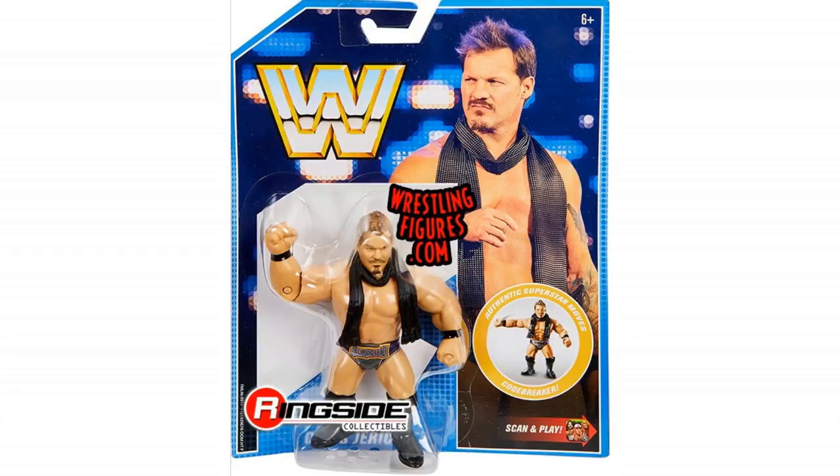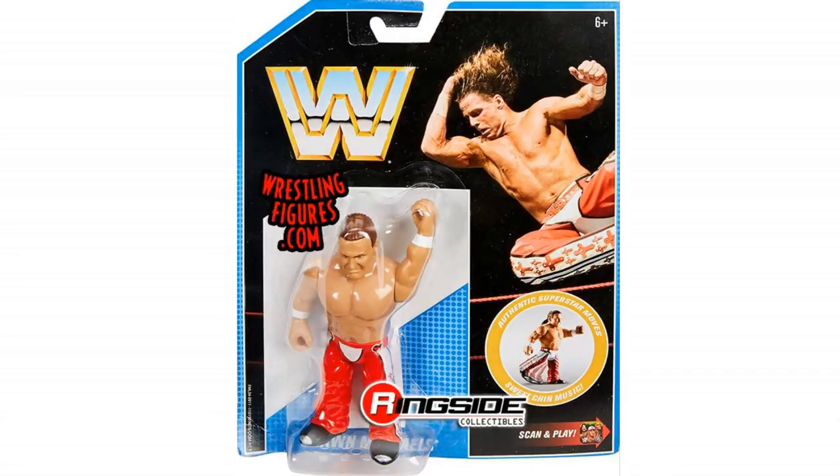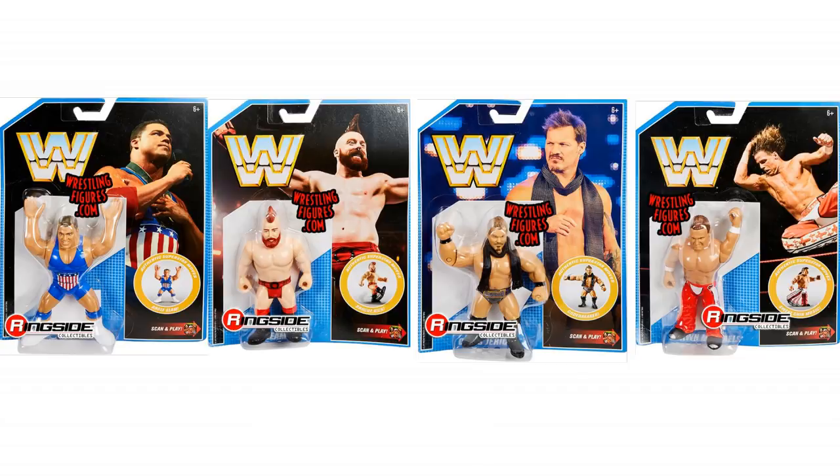We've got a classic Kurt Angle — that Kurt Angle is great. Real retro, obviously he's got hair — this is kind of like late 90s, early 2000s. And then we've got Shawn Michaels. This isn't Heartbreak Kid — I want to say this is 2000s Shawn Michaels, which just looks really really cool. They all come with their own moves as well. So if you're a fan of the retros, that is Series 7.